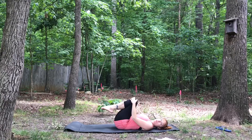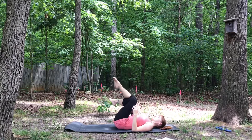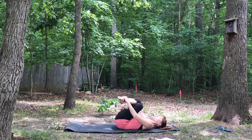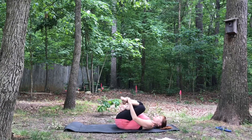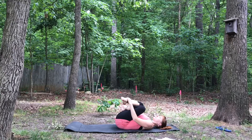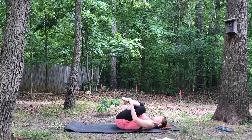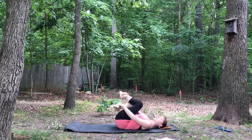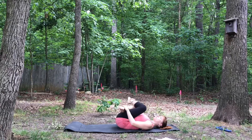We'll begin with shoelace pose. You're just going to cross the right leg over the left at the knee, and bring your hands to your feet or to your ankles, and just pull down as much as you can. Let's begin with a very gentle opening of the hips and just keep breathing. Release the feet, and let's change legs — cross the left leg over, bring hands down to the ankles or feet, pull in towards your chest as much as you can.